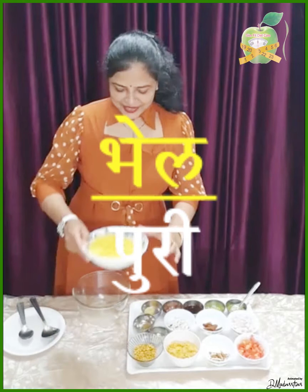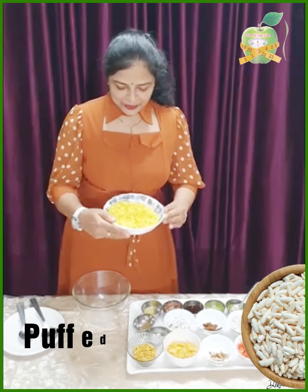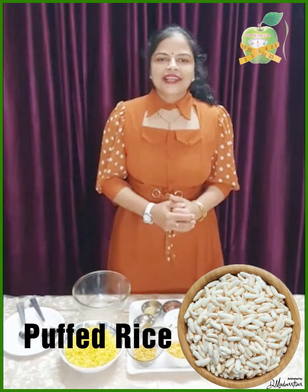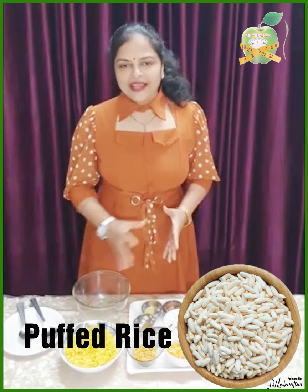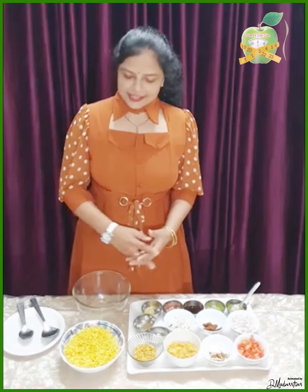Guess what? The name is Bell Poodie. The main ingredient is Murmura — you can call it diet Murmura, rice puff, or in Punjabi language, you can call it 'muri.' I have roasted it a little with salt. Add half a teaspoon of coconut oil and roast it in a pan, then add a little spice powder and salt.